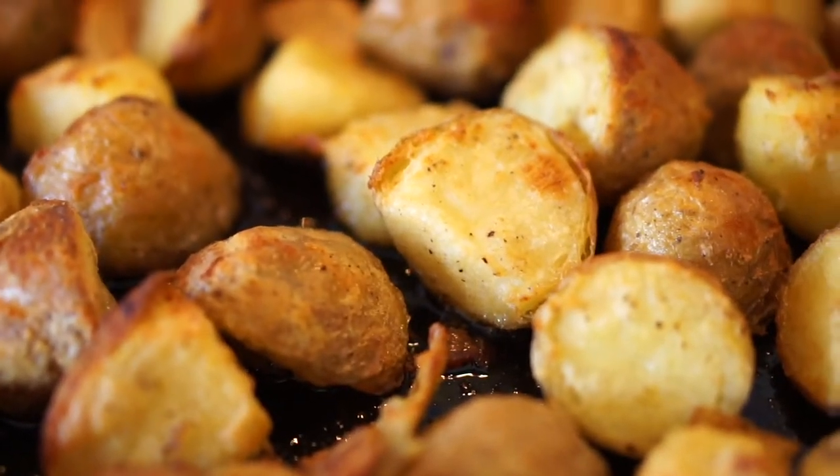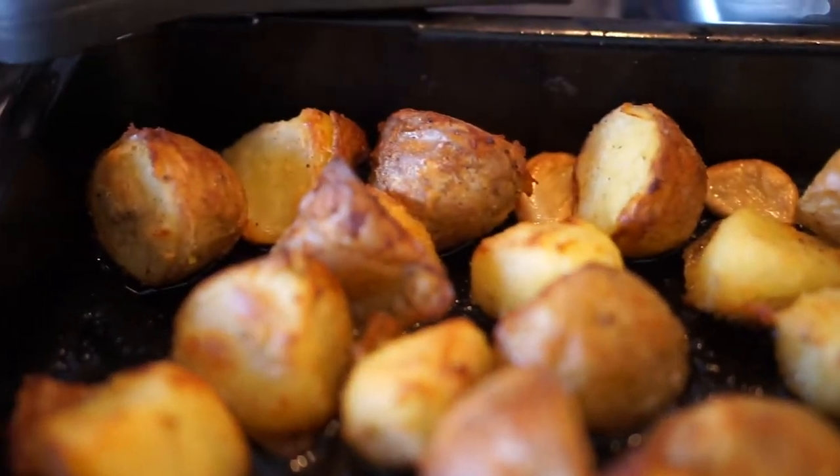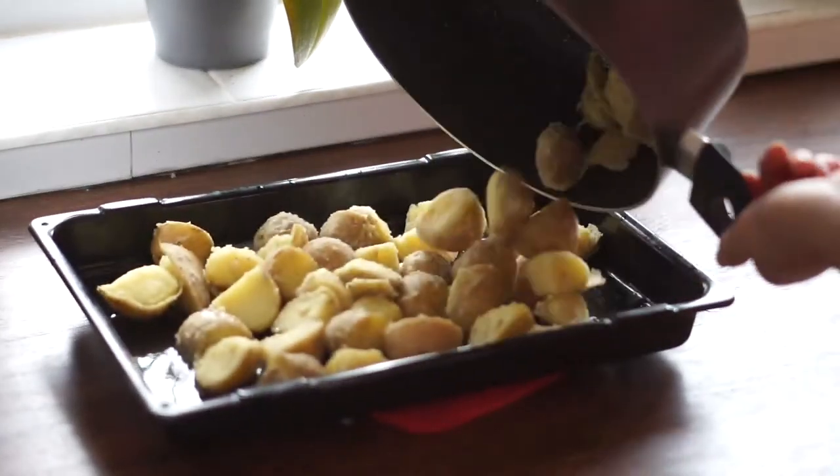After you boil the potatoes, drain them and make sure they're really dry — let the steam evaporate, shake them around a little. You don't want excess moisture on those potatoes. Then add some seasoning: salt, pepper, garlic powder, and some flour. Shake it up rigorously, and you'll see the edges get a little fluffy as you're shaking, because you're introducing air underneath the skin. The flour is also going to get the outside nice and dry to crisp it up.